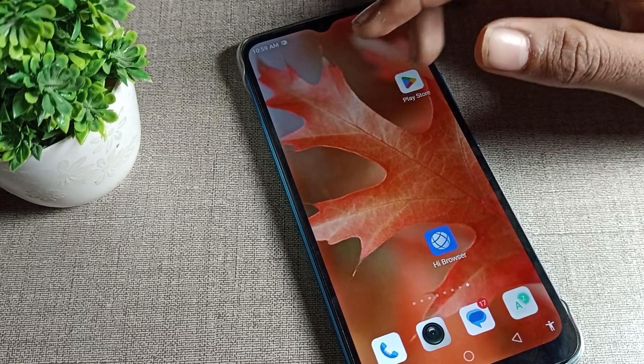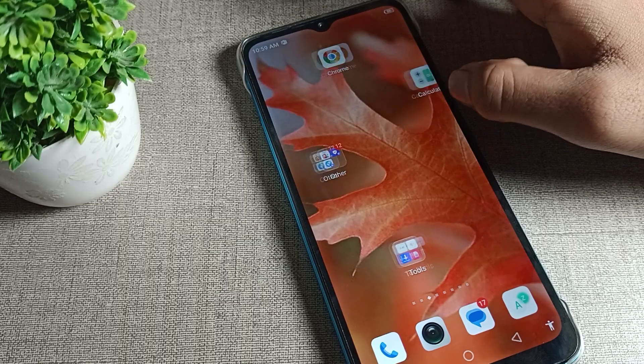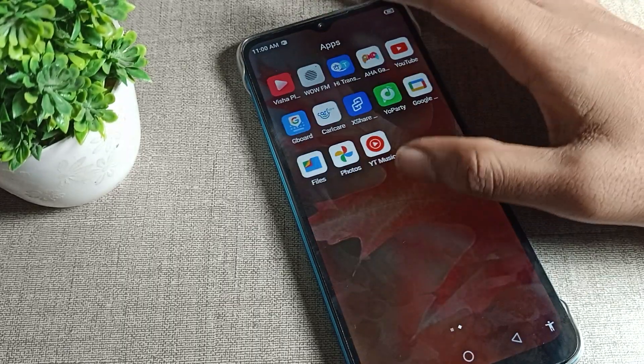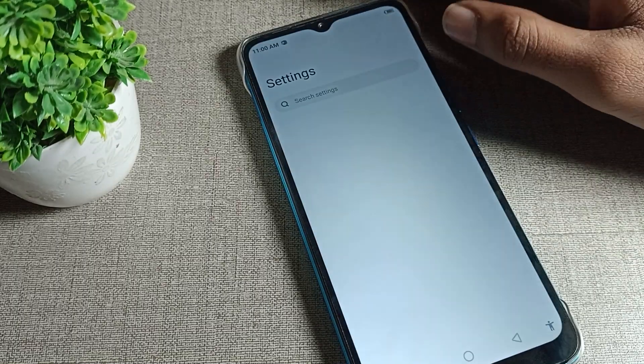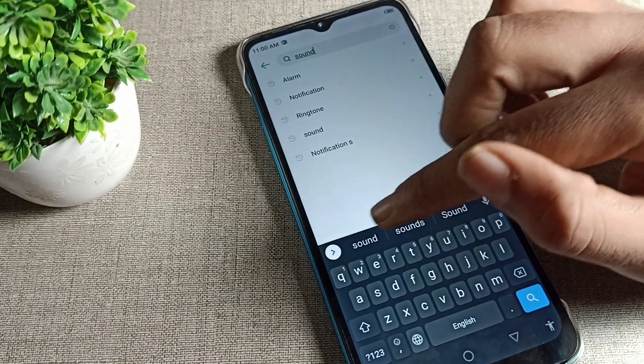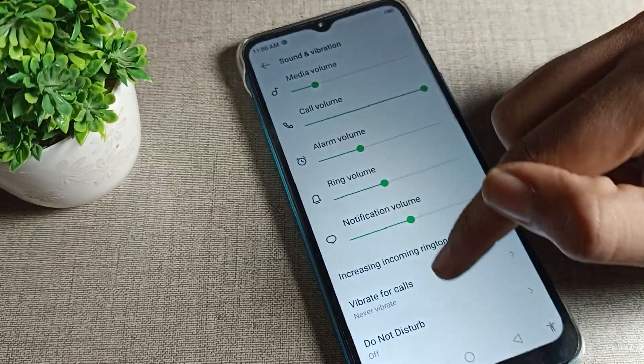First of all, you will have to open your phone settings to unmute your Infinix phone. We will open the phone settings, and then we will search here for the Sound and Vibration setting. Open your Sound and Vibration setting.